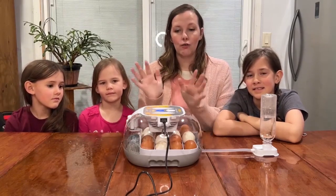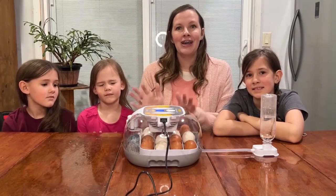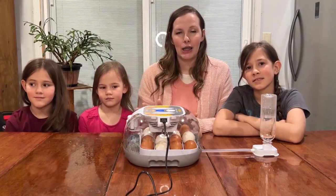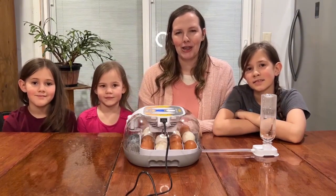So if you're looking for an egg incubator to hatch chicks, this would be a perfect, easy-to-use egg incubator for you. Thank you so much for watching.